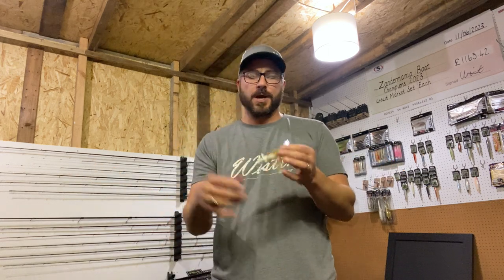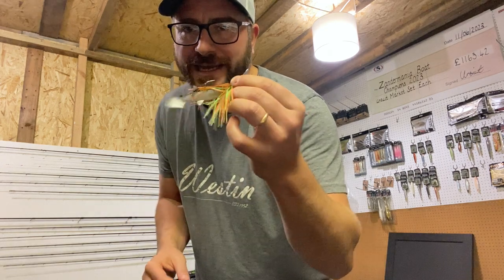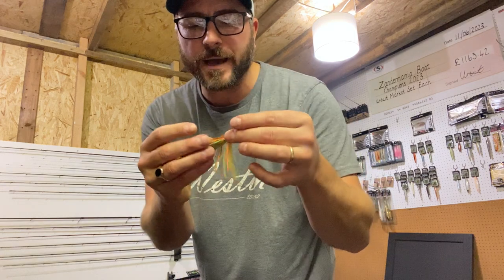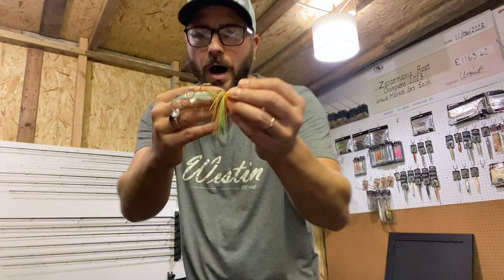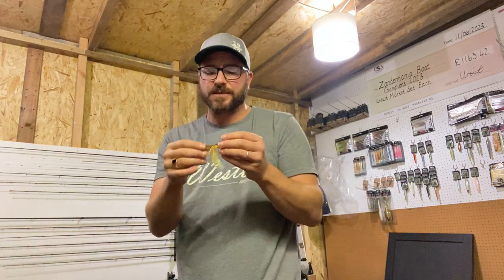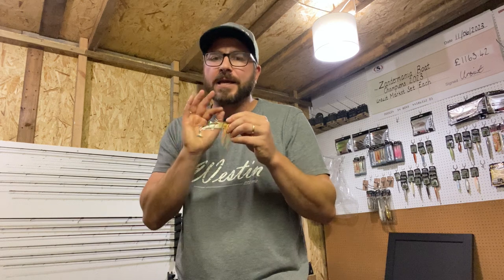So how do I fish weedy venues if I always prefer an open jig head? First tip, especially while the water's warm - we're end of August, probably 16 to 18 degrees - anything north of 14 degrees, that's my magic number, I'm fishing the blade bite. I've got the Westin Blade Bite here, the 9 gram version, with a beautiful skirt and a Hyper Tees trailer on the back. The metal blade at the front works through the weed almost like a weed guard, so the hook comes through behind and I can still have an open J hook.